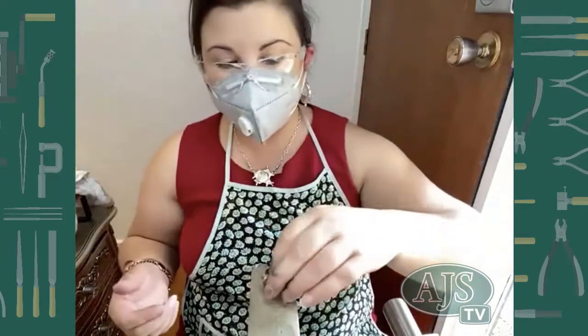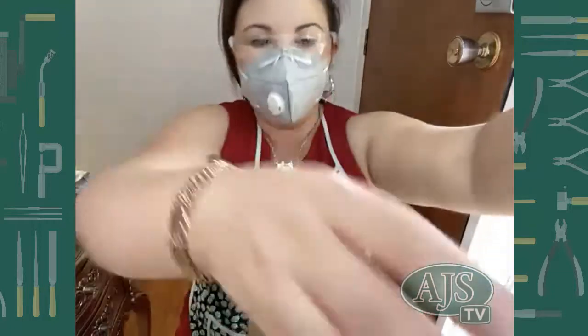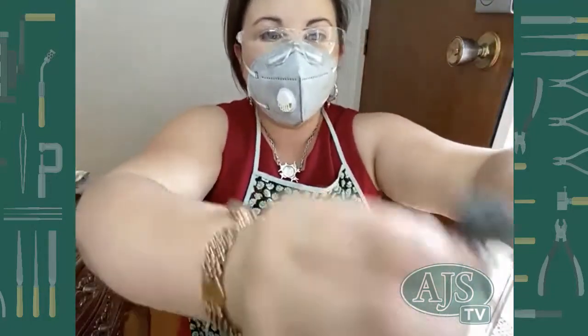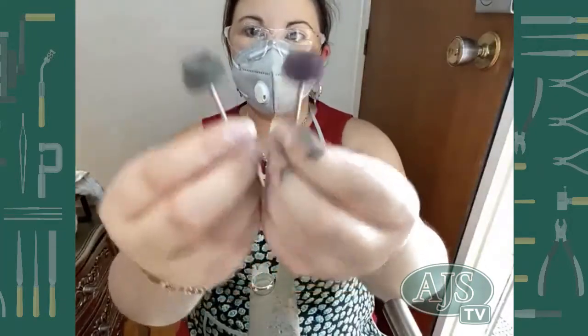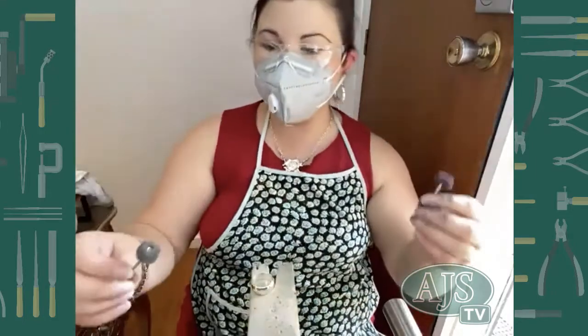Now, if you wanted to give it a nice brushed finish, you can actually buy these little Scotch-Brite discs that are already loaded onto a pin and you can scratch up your surface. You don't have to do this by the way — this is just for fun.